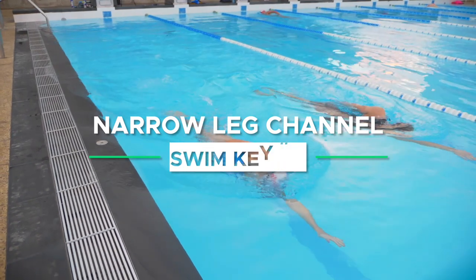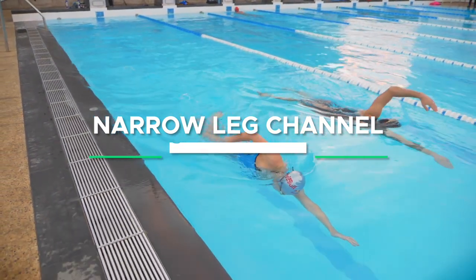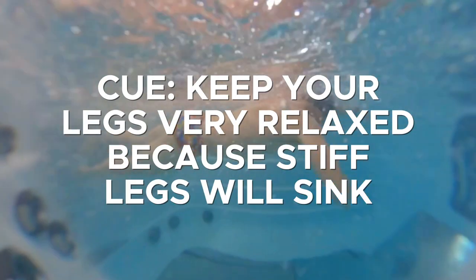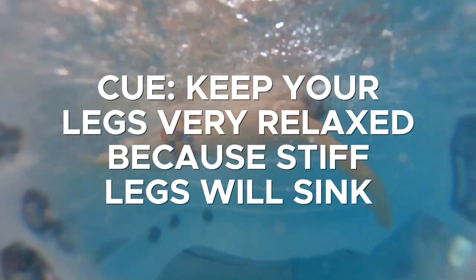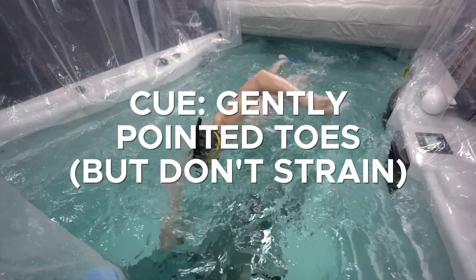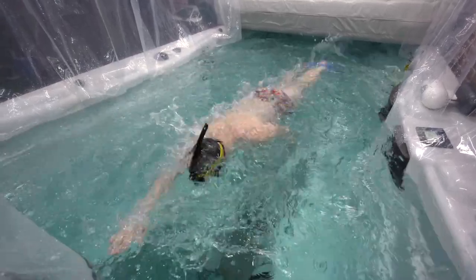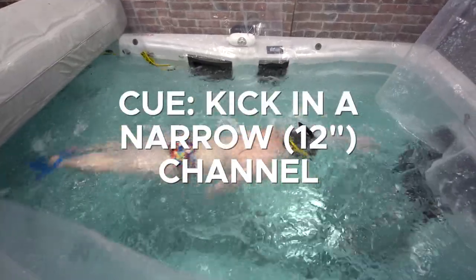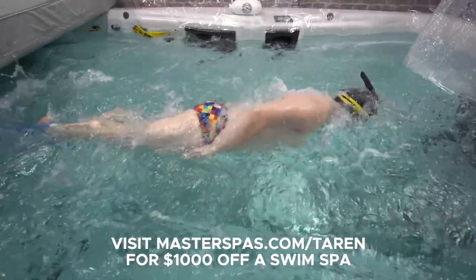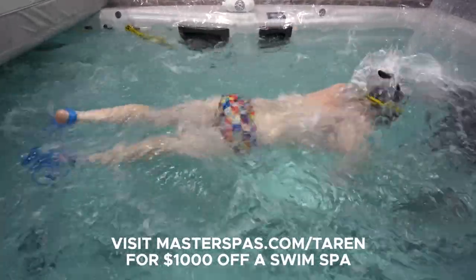The second thing, building on drag reduction, is keeping your legs in a very nice narrow channel. When your legs splay out wide, they'll want to sink, creating a lot of drag and tension, increasing the panic response and reducing efficiency. The cue is to keep your legs very relaxed — stiff legs tend to sink. Feel like the inside of your thighs are kissing against each other, toes very gently pointed but without strain to reduce drag on the top of your foot. Feel like you're kicking in a nice narrow 12-inch bucket. Do all of this and your legs will follow right in behind the channel created by your torso, not out to the side creating drag.